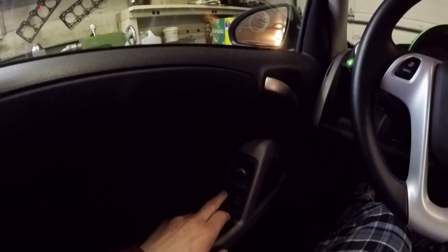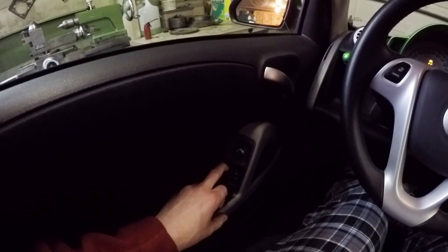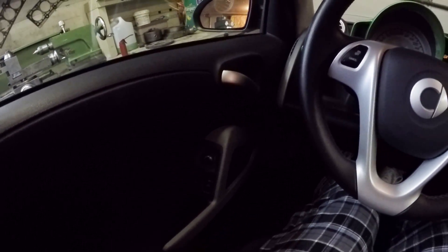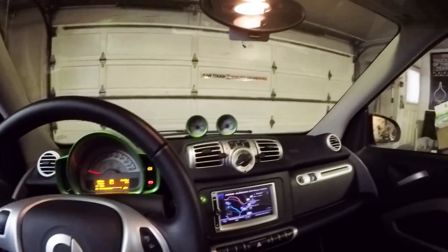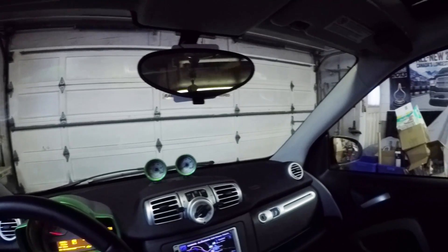Another interesting option — power windows. I wasn't expecting that; I was expecting manual crank-up windows. But yeah, power windows — what do you know! Power mirrors as well, that's nice to have. And if you look up here, you have this nice moon roof. And then looking back, there's your back storage space.